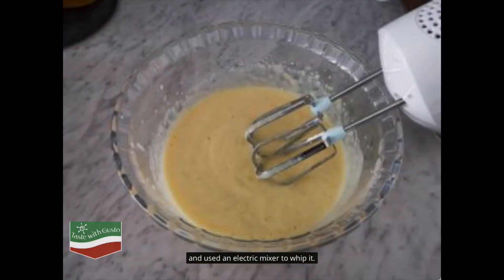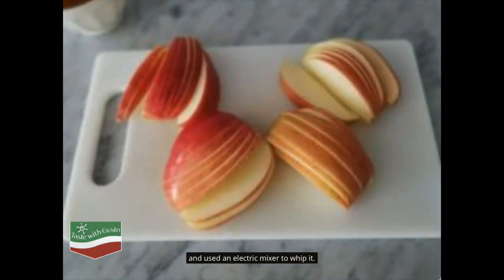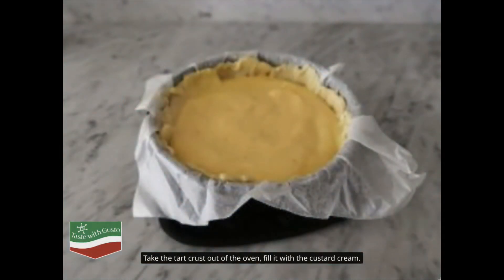Use an electric mixer to whip it. Slice the apple thinly, leaving the peel on for the added color and nutrients. Take the tart crust out of the oven and fill it with the custard cream.